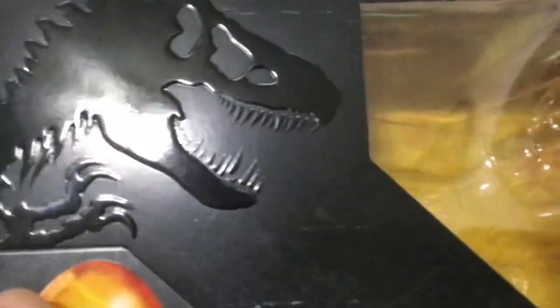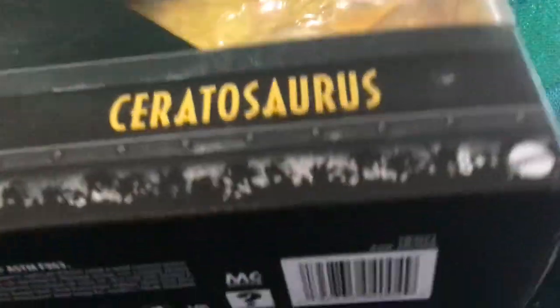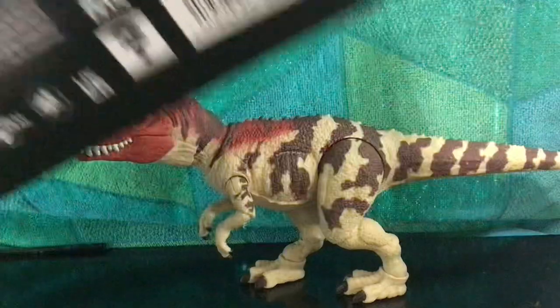Let's take a look at the figure. Here's the box — there's the Jurassic Park logo, the Hammond Collection logo, it says Ceratosaurus, and here's the barcode.